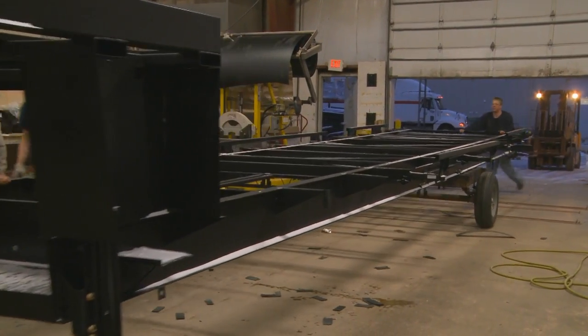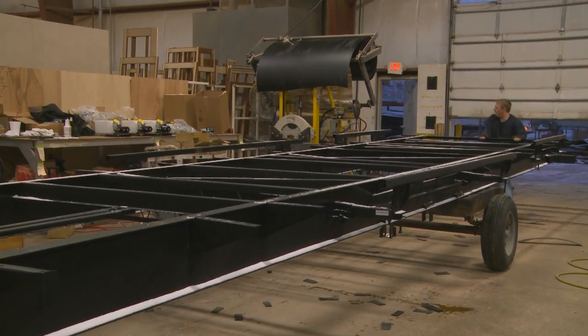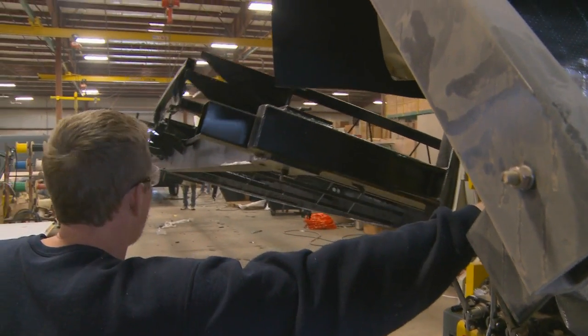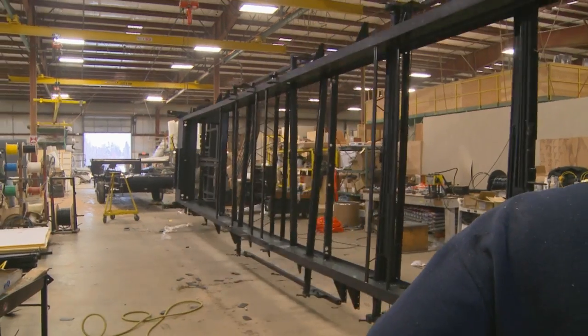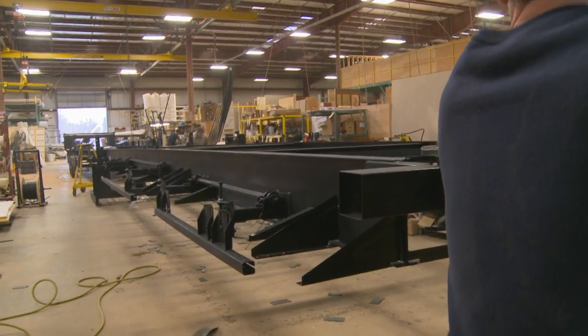Our construction starts with frames. As the frame enters the building for assembly, the first stop is on the frame flipper. This allows us to attach all necessary items without obstruction.